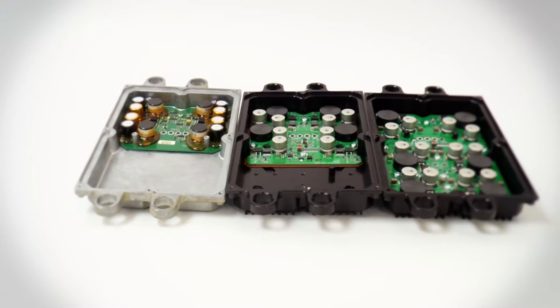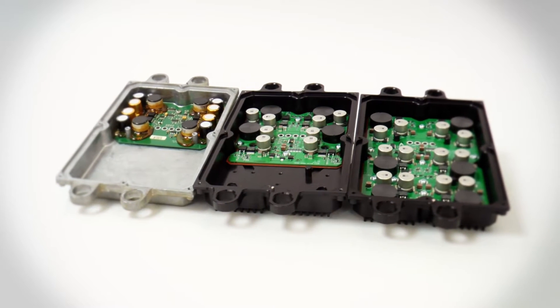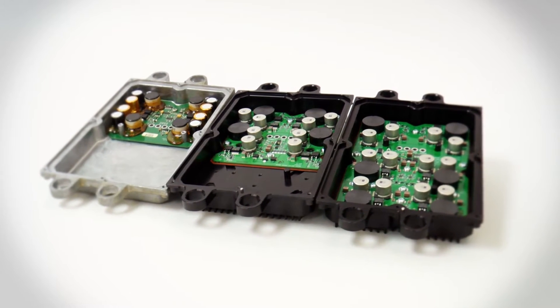The silver case shows the original equipment Fickham power supply, and the black cases are the bulletproof 4-phase and 6-phase versions.